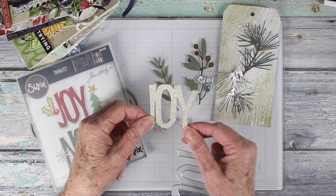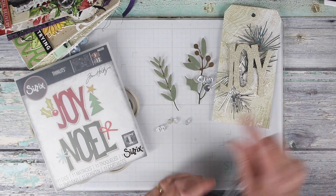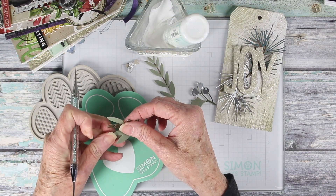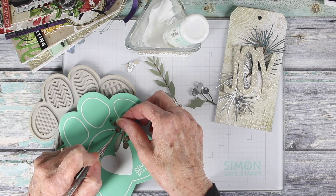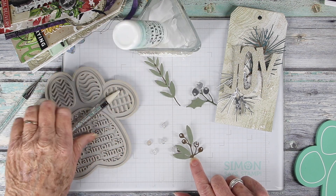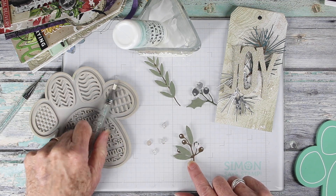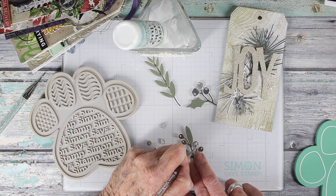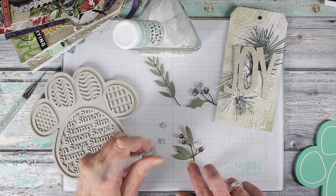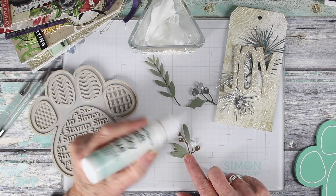I've also die cut the word 'joy' using the gold sparkle craft stock, and it will sit in the center of my tag. Some of the berries have little tiny dots in them, and I'm just poking those out with my pierce tool and pad from Simon Says Stamp. To glue the berries onto the stem I'm using the Simon Says Stamp craft tacky glue and my placing tool — really easy to work with for small paper pieces. I keep the glue upside down with a baby wipe in a little jar, which keeps it ready to go.